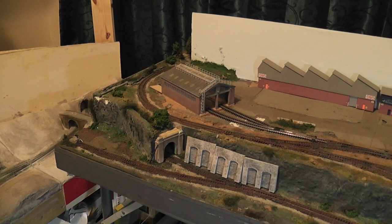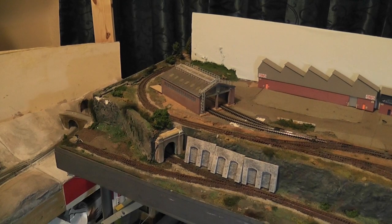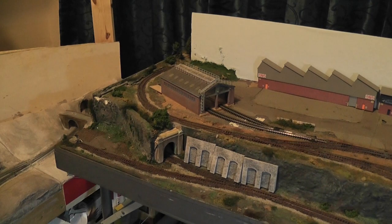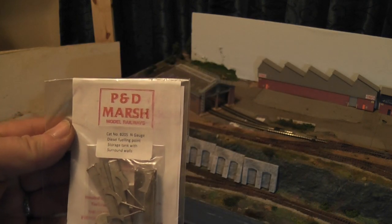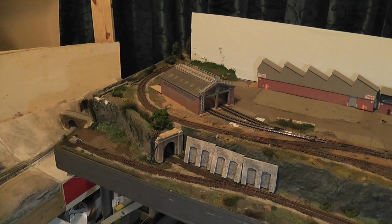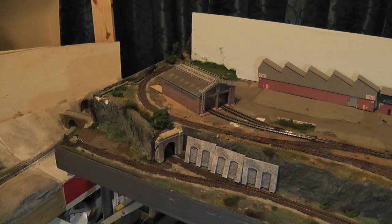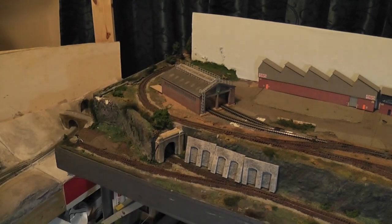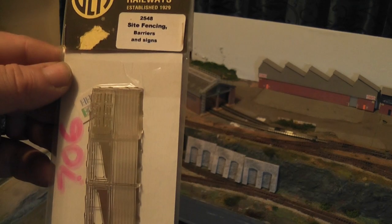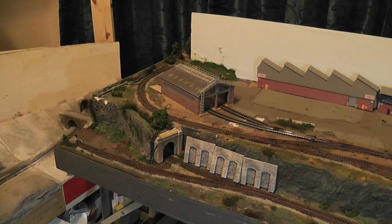I've got some other bits and pieces as well for scenery - good old scale model scenery. We've got some fencing, and of course some shells to go in the depot. This is a PD Marsh diesel fueling point, so I've got that to build. I've also got an old Nightwing gantry crane, so I've got that to go on. I've also got a bit of concrete fencing - these are the Jem sight fencing barriers. I won't really know how I'll use these until I start building it up and the scenery is done.